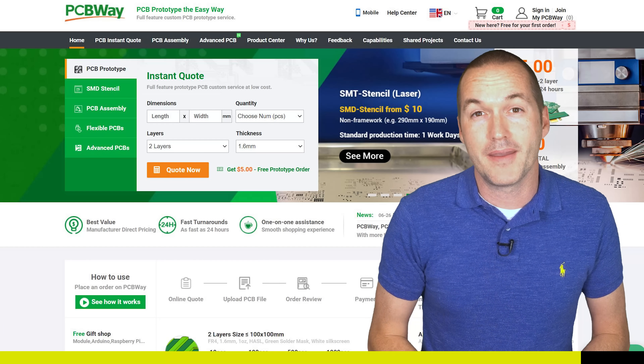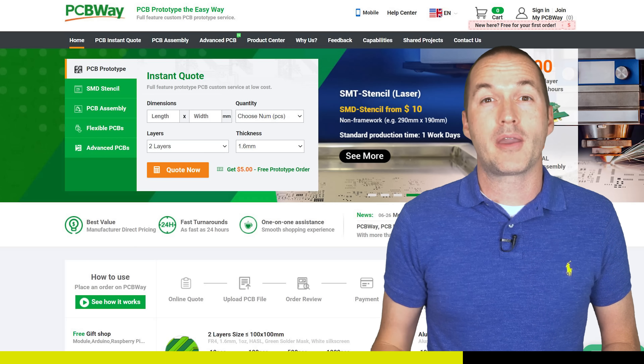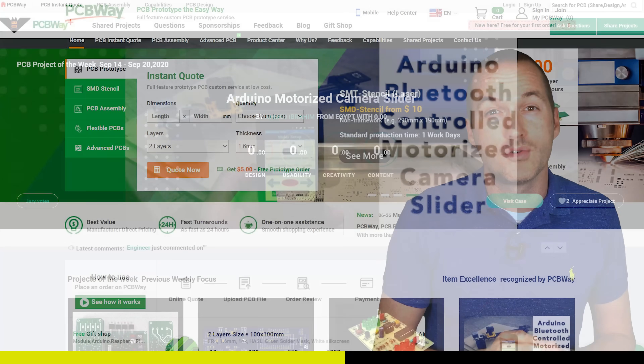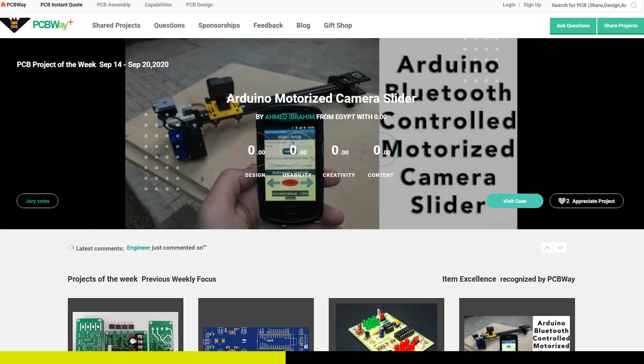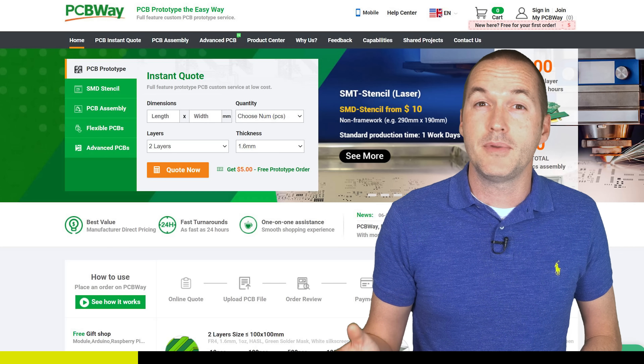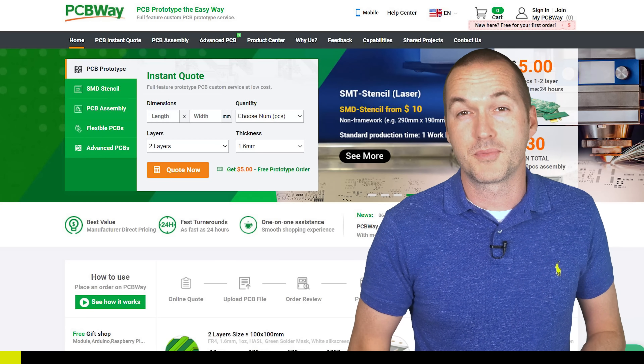This video is sponsored by PCBWay. PCBWay is a full featured PCB manufacturer that can make your printed circuit boards that you've designed, and they also have a huge library of shared projects from different creators to browse through. So whether you're a professional electrical engineer or a tinkerer, PCBWay can help you make your projects a reality — check out the link down in the description to help support my channel.